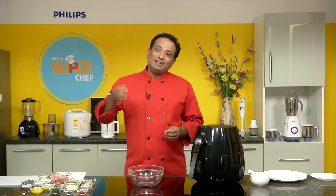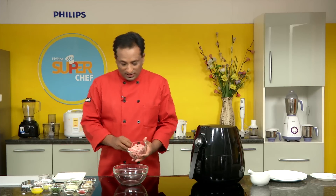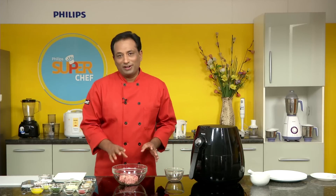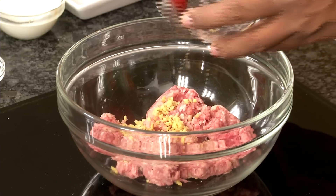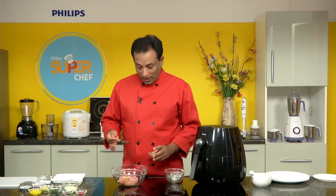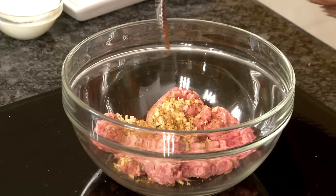For this recipe, take mincemeat — this is lamb mincemeat. We're going to add lots of ingredients, make it into patties, and cook it. We normally deep fry these kebabs, but today we're using the air fryer. I've got chopped ginger and garlic. Adding chopped ginger and garlic is the best way — especially for kebabs like this — because you get a nicer taste and flavor rather than using ginger-garlic paste kept in the fridge. We're also going to add a little bit of garam masala powder.